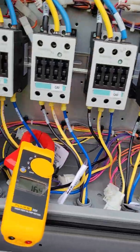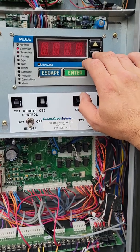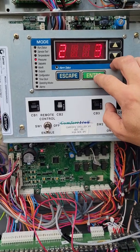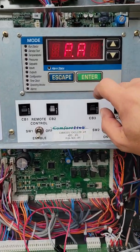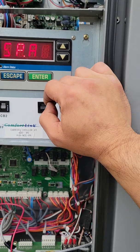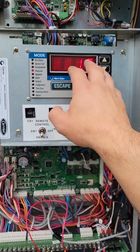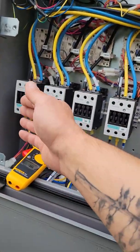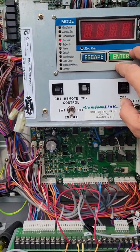We're still in test mode and compressor A1 is on. Instead of hooking up your gauges, you can scroll down to where you see pressures, hit enter. We are on circuit A, hit enter — discharge pressure on A circuit, hit enter, and that'll give you your reading: 269 PSI on our discharge. If we hit escape and scroll down, here's our suction pressure, which is 111. This is an R410A system, so our pressures are going to be much greater than R22. Compressor A1, A2, and A3 are all tied together, so our pressures should be relatively the same on each compressor.